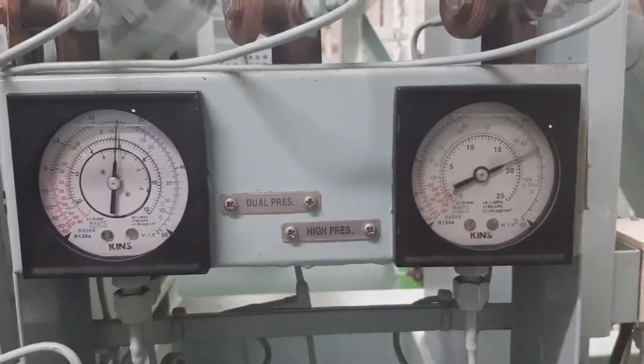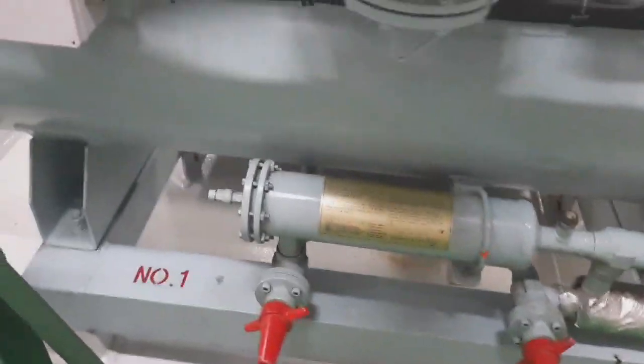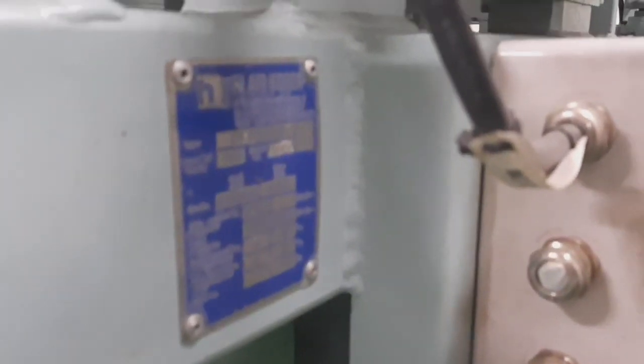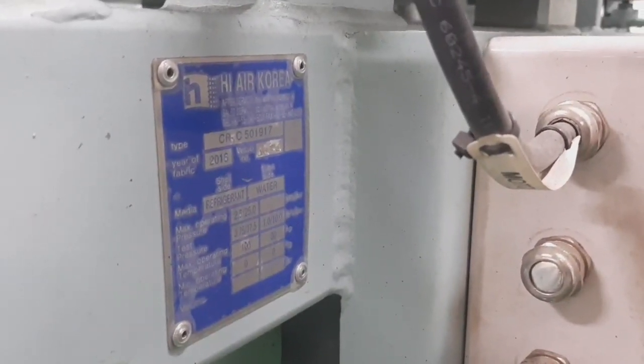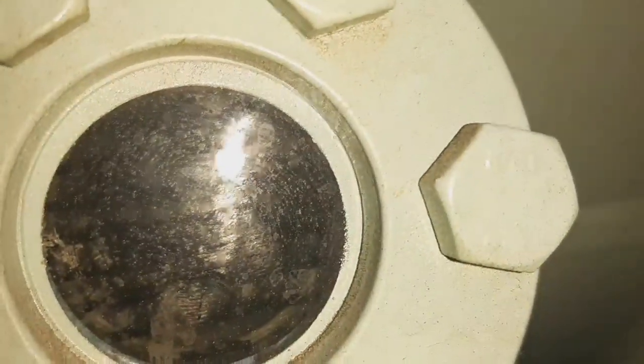This is the low pressure for system 1 — parameters are normal, also equipped with pressure switches and capacity controls. This is the dryer for system 1. This is the nameplate for our system — High Air Korea. This is the name of our system. This is the sight glass for system 1 — as you can see, there is enough refrigerant.